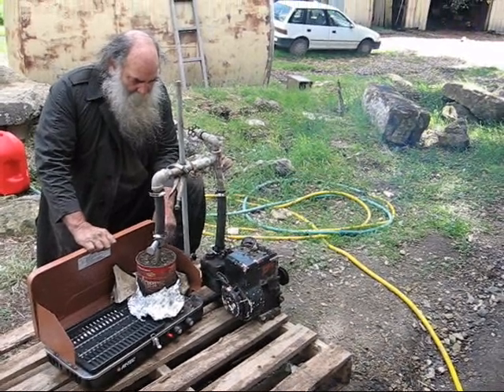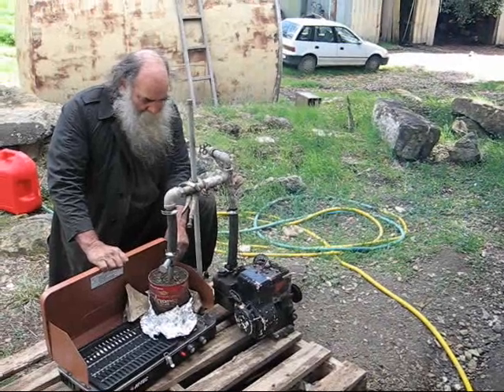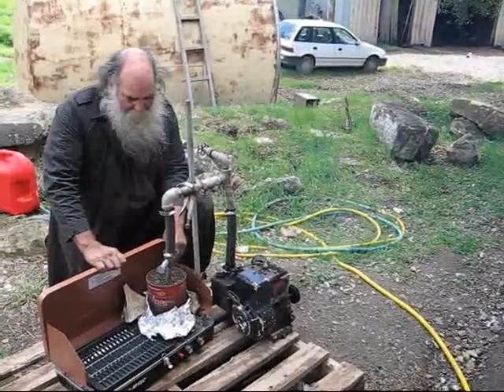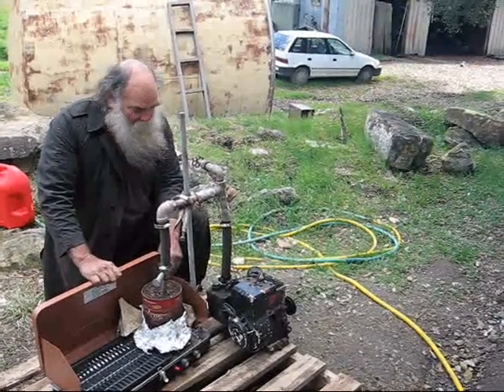Now we're actually running the gas and the engine is cycling, but it continues to run and it appears to have a lot higher octane than wood gas.